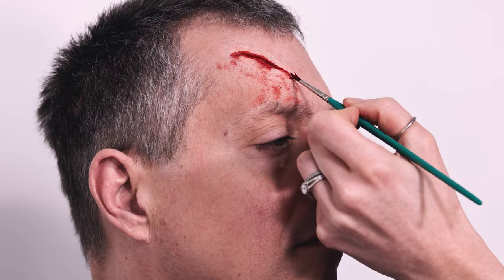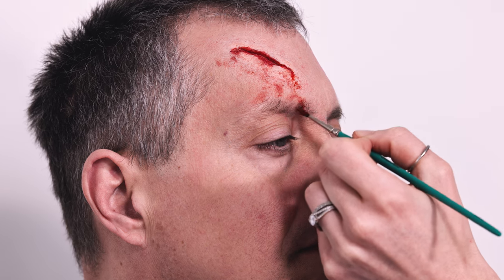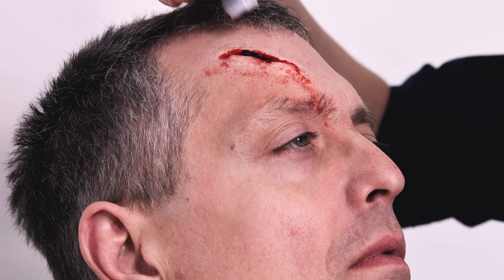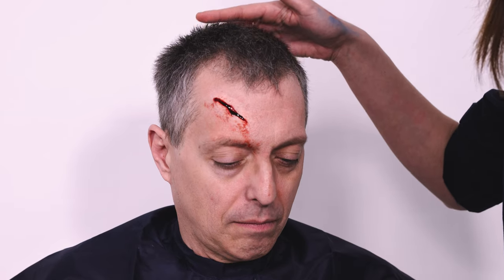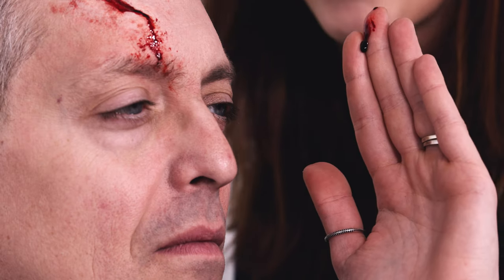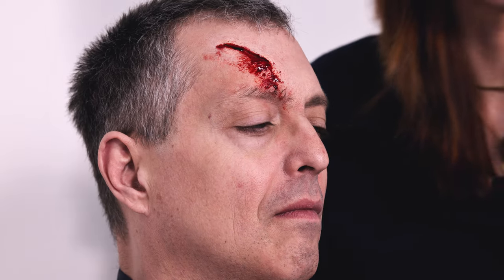So it means the injury has happened, the blood has flowed down, and some of the blood has dried up on top of the skin. Now we're going to apply a little bit of fresh blood inside, looking down and letting the blood do the work for us, then removing the excess with a tissue. Putting a little bit of that blood on my fingers and touching it leaves a little bit of a mark behind.